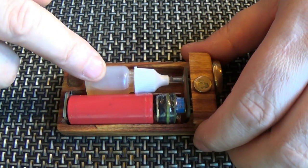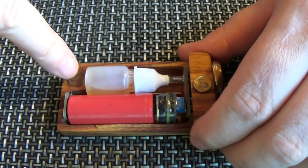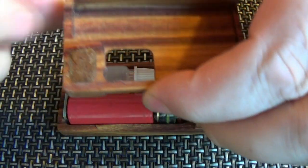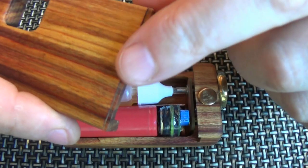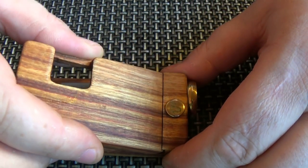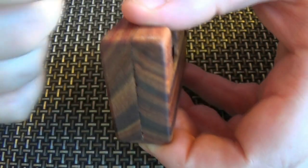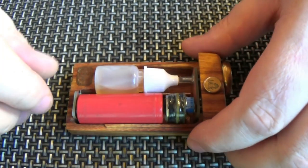We have a 5ml bottle that takes 5ml of juice. In here we have a really strong magnet, and there's a magnet in the cap as well. You can see there's a lip here — what you do is put that in there like so, hold on to it, and it just catches there. Now I'm getting juice everywhere — it's strong, believe me!